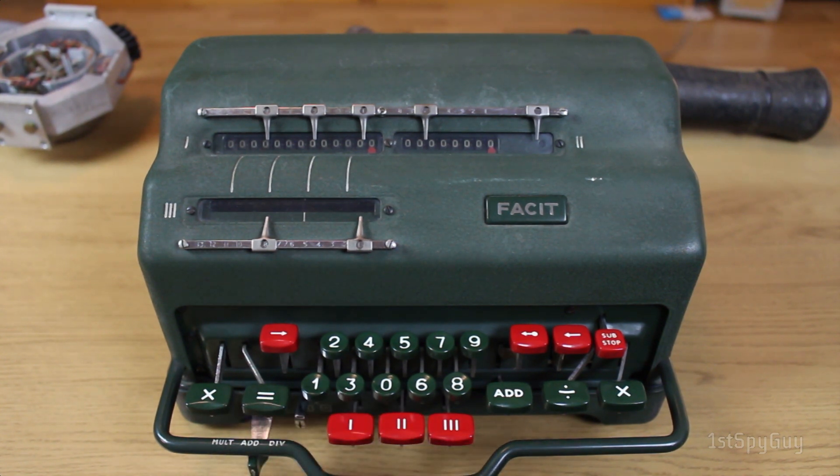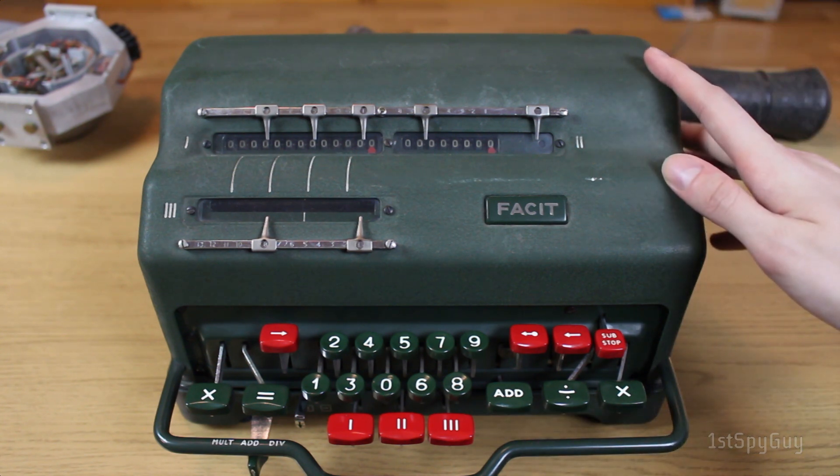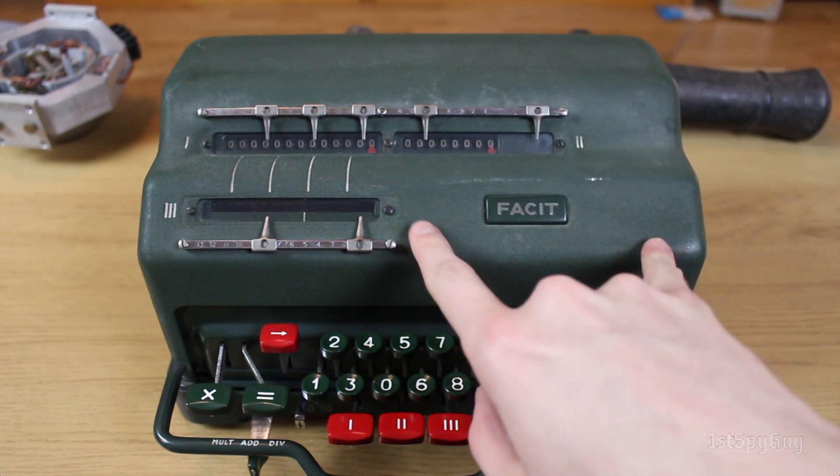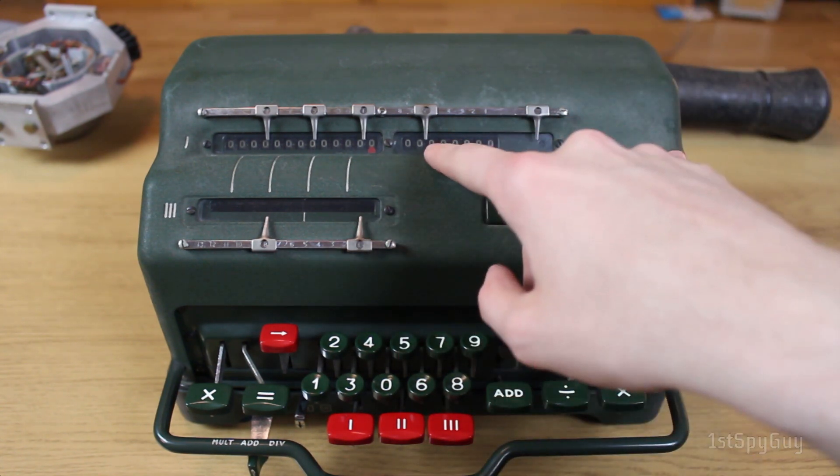It works on the pinwheel principle, much like the FACET TK, the original Odhner, or the Walther WSR. As a result, the machine is actually quite compact, because unlike things like the Frieden and the Monroe with the Leibniz wheels, this one manages to encapsulate all of that in a small rotor housed in this segment of the machine here.